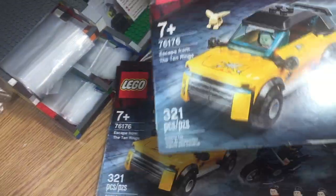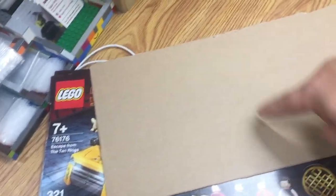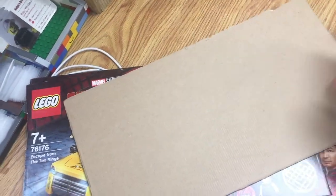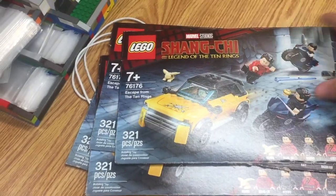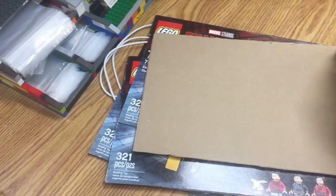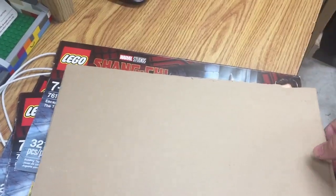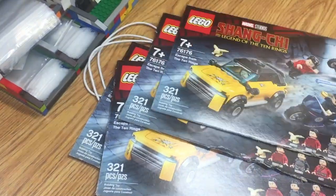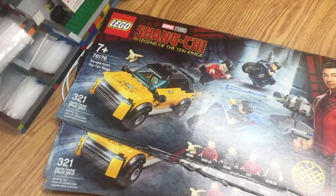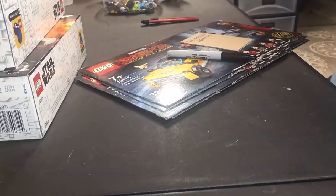I cut out the front parts of the Shang-Chi boxes that I parted out yesterday and I'm going to use them to make divider cards. I did all five boxes — the rest is over for recycling, but this front part was the cleanest side. Five of these should give me a pretty good amount of dividers.